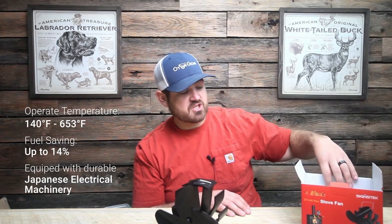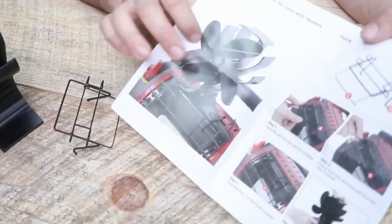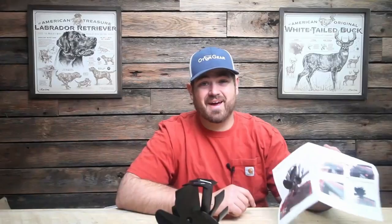I don't know the whole design, but it seems like there's a little bit of a sensor in here on the back — a couple of wires. It says the operating temperature runs anywhere from 140 to 653 degrees Fahrenheit, right there on the box. Fuel savings up to 14%. Equipped with durable Japanese electrical machinery — Japanese seem to make pretty good stuff, so we'll see. And no electricity needed, which is great when you're out doing stuff. Safety warnings: don't touch it. It also comes with directions on how to attach it to your Mr. Heater unit.